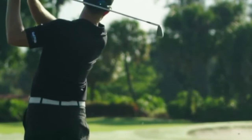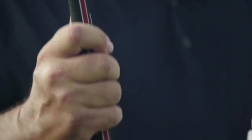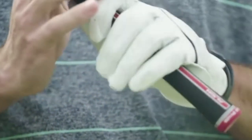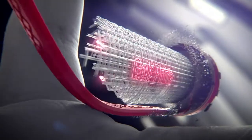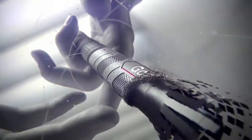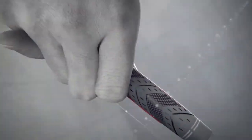One thing I've noticed having had a chance to swing with this grip is you notice the Align technology when you want to, but you don't notice it during the swing. When you're taking your grip, it's there — you can say, okay, I've got my grip aligned — but then once you're swinging, it feels like any Tour Velvet. And that's the whole point of the Align technology. You get your hands in there consistently every single time. It helps position your hands in the correct spot, but then after you lock it in, you can literally forget about it and just execute the swing, because it takes that worry out of the equation.